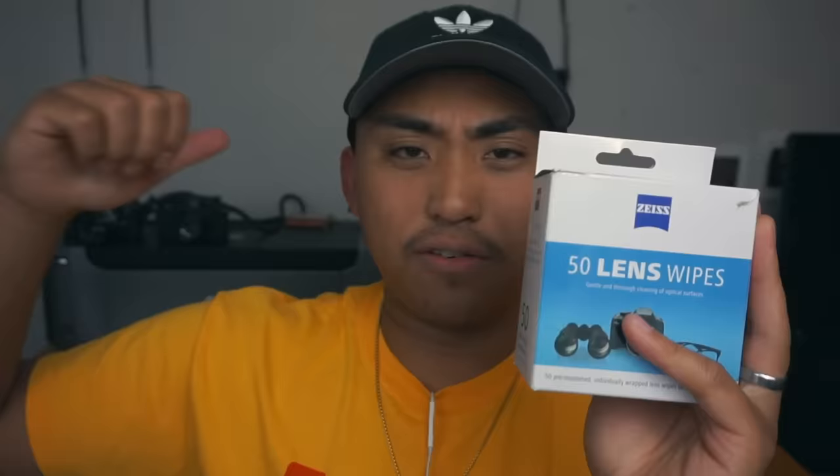Zeiss lens wipes are probably the best way to clean your lenses — whether it's your glasses, camera lenses, or even your phone screen. They come in tiny individual packs, kind of like wet wipes for your camera. They're a little bit moist and have a distinct smell, but you can really get into your lenses and clean them thoroughly. Afterwards you'll notice your lens has a new clarity to it. Super cheap and super inexpensive — probably the best thing on this list.